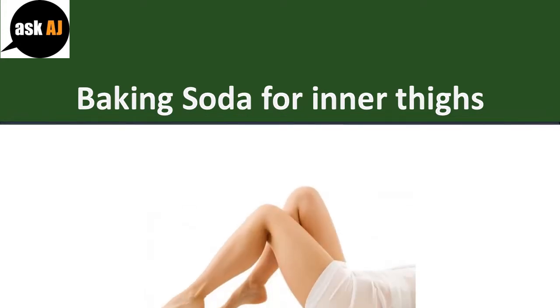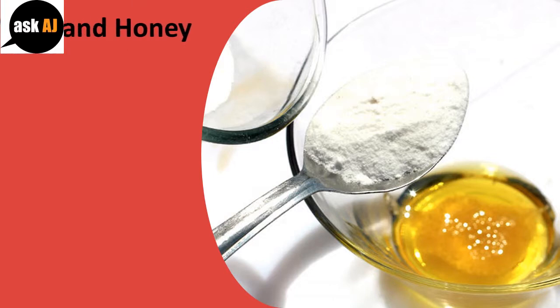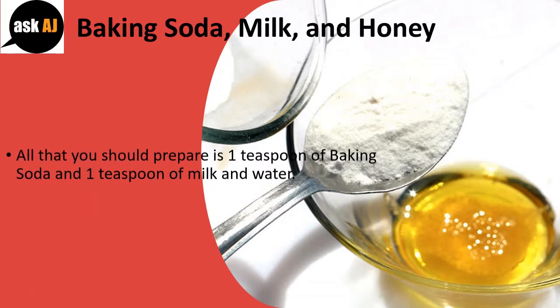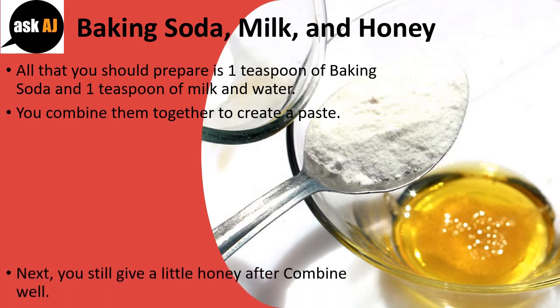Baking Soda for Inner Thighs — Recipe 1: Baking soda, milk, and honey. All that you should prepare is one teaspoon of baking soda, one teaspoon of milk and water. Combine them together to create a paste.